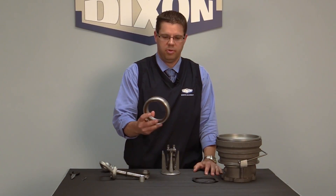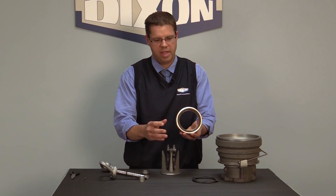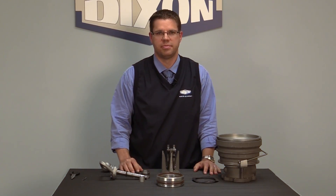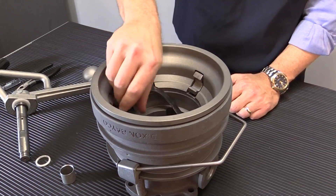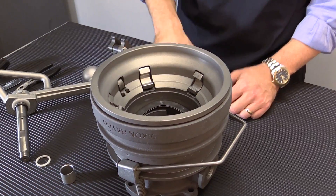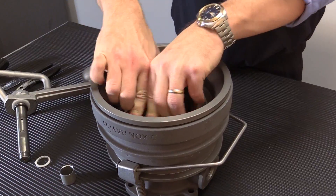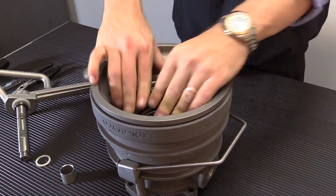Once you've inspected your coupler, you're going to replace it with a brand new FKM-B bonded nose seal. Make sure your wave springs are good and put them in place. Put your FKM-B seal cylinder in place.